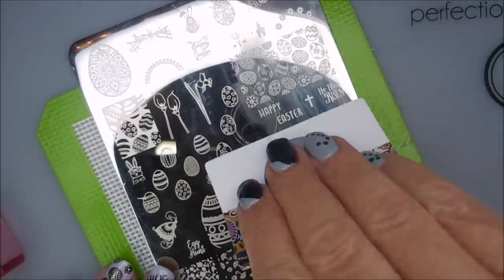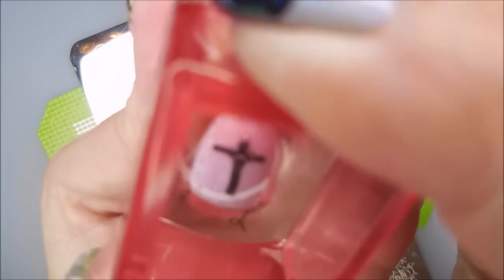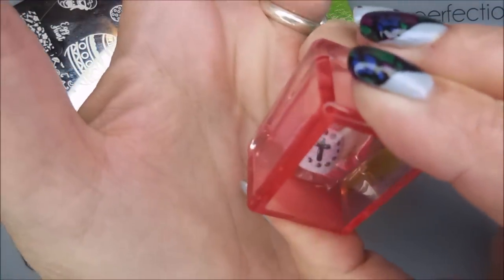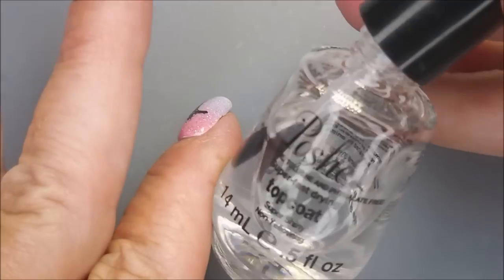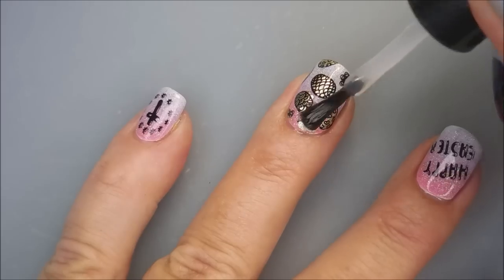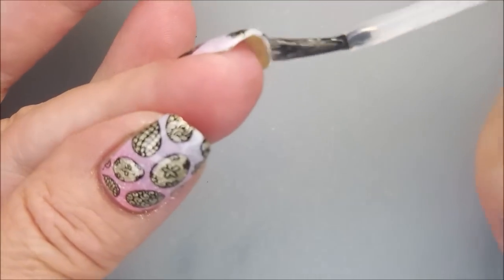And now I'm going to put the bigger cross on my pointer nail. I did a decal and put it on my thumb to match my ring finger. And then I'm going to do this tiny cross surrounded by circles, or a circle of stars, and put it on my pinky. I'm just stamping them in black — I'm not worried about doing gold on them too. I topped them with the Born Pretty Smudge Free, and now we're going to cover everything with some Posh Top Coat.